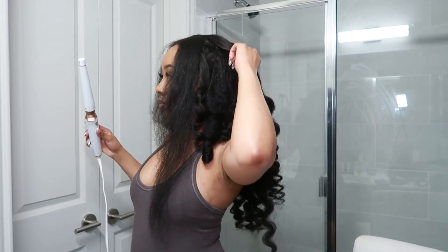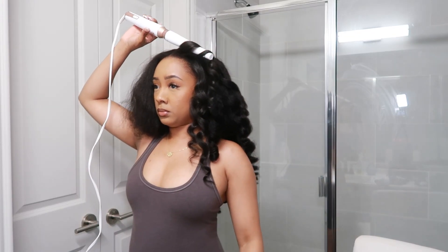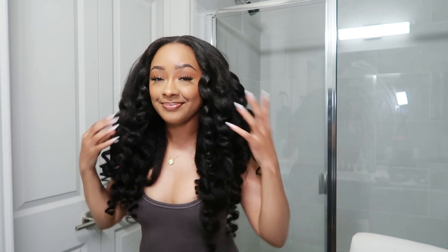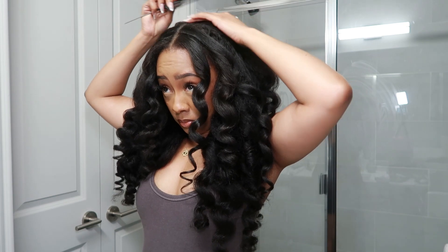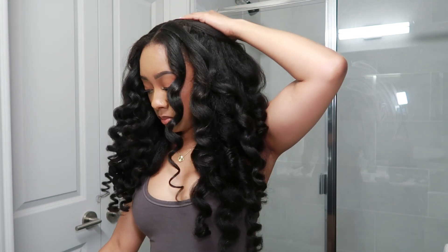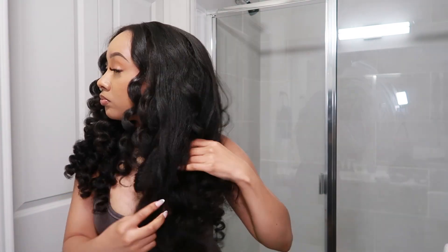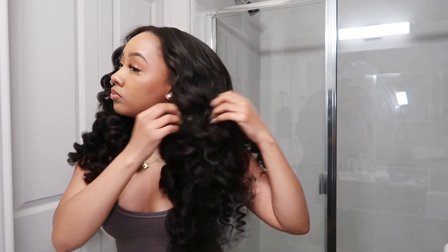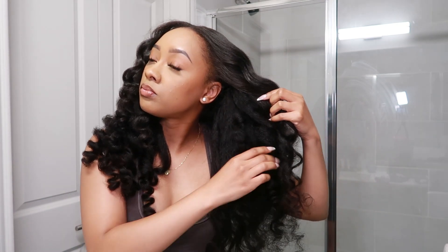Right now I'm wand curling my natural hair to blend it in with the clip-ins, making sure it looks seamless. This hair is giving — thick, voluminous, yes! All I'm doing is going through and making it voluminous. This hair is super easy to work with, I really recommend it.